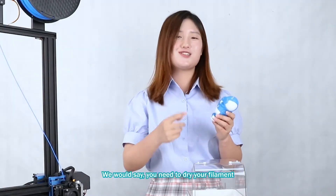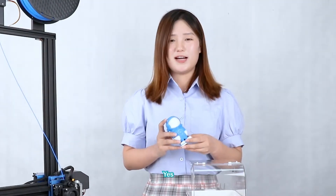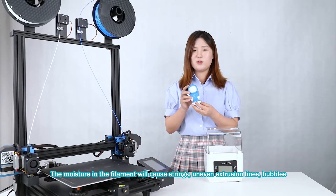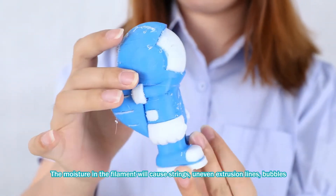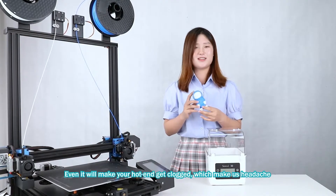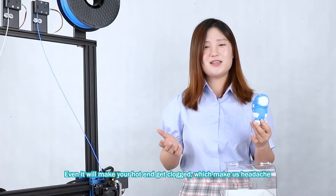Well, we will say you need to dry your filament. Yes, the moisture in the filament will cause stringing, uneven extrusion lines, and it can even make your hot end get cold, which really gives us a headache.